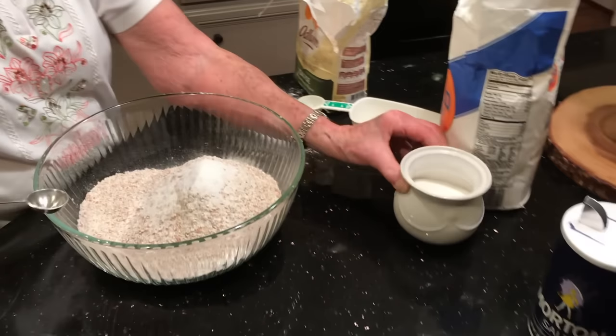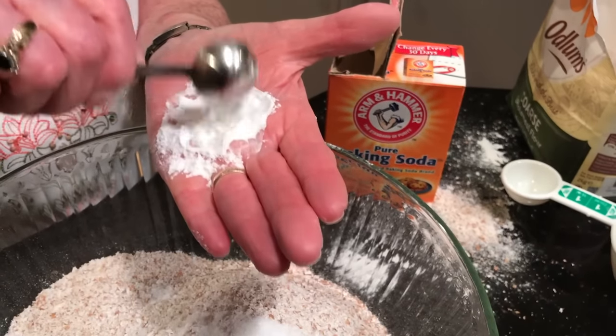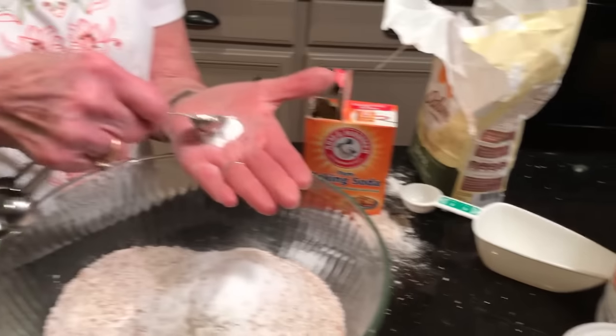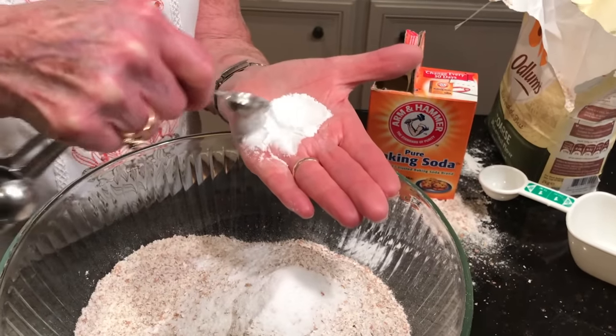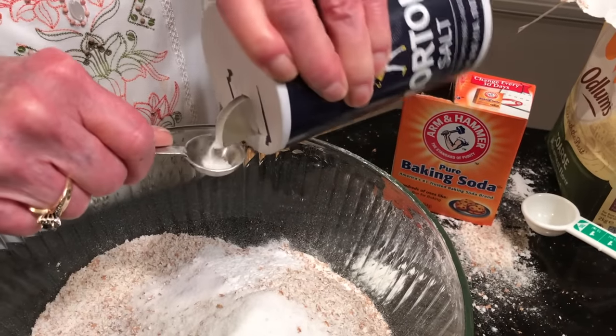Now for the other dry ingredients: two teaspoons of sugar — a little more or less is okay. Two level teaspoons of baking soda — bruise it a little with the spoon to break up any lumps. And two level teaspoons of salt. You don't have to be very good at math to do this — it's all twos.